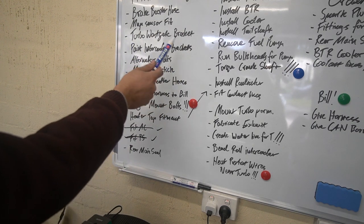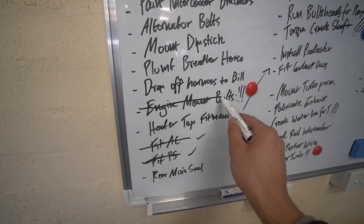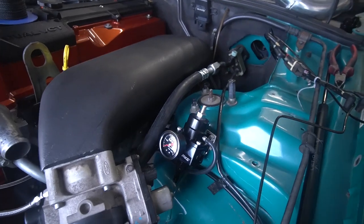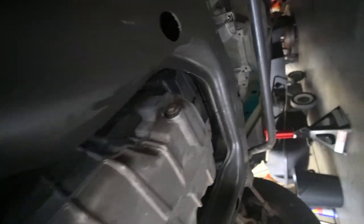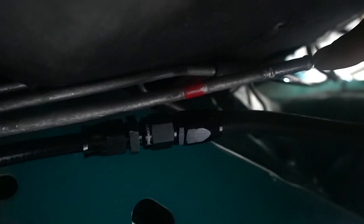Next we're going to tackle the engine mount bolts that need tightening, and after that the fuel pressure regulator return line. The last thing we need to do with the fuel pressure regulator is connect the return line. I need to take the fitting installed on the bottom of the regulator and put it on a hose. Over here we have our fuel lines - I've already done the fuel inline with a 3/8 braided rubber line with AN6 fittings. This right here is the return line - originally the standard fuel pressure regulator was mounted here.